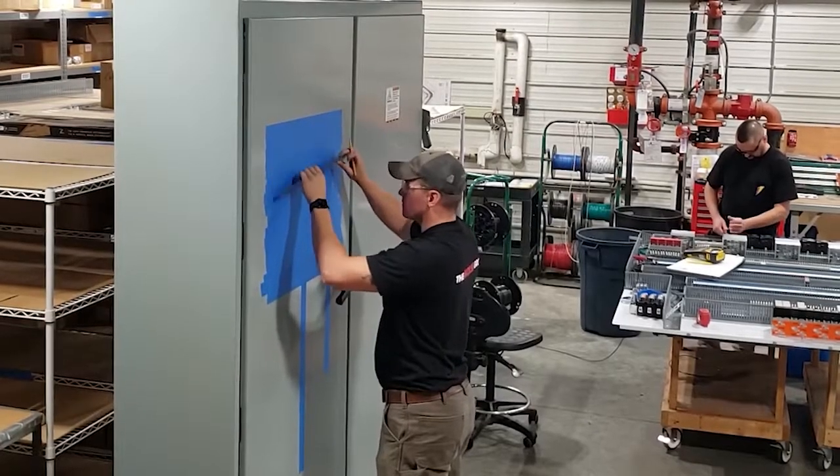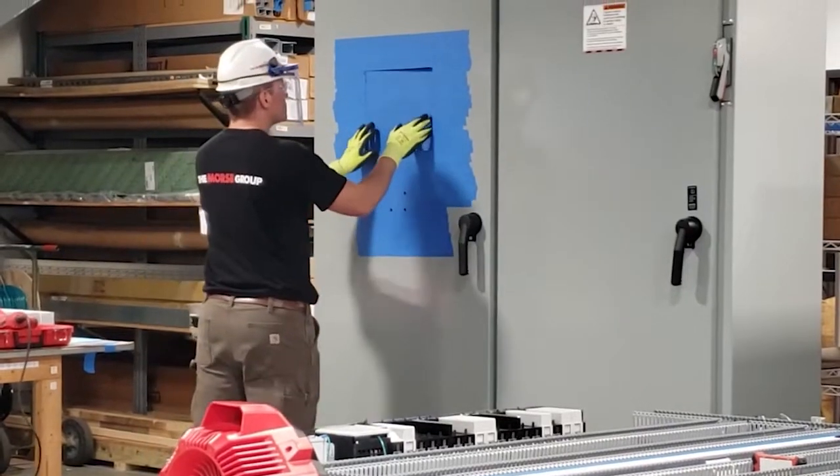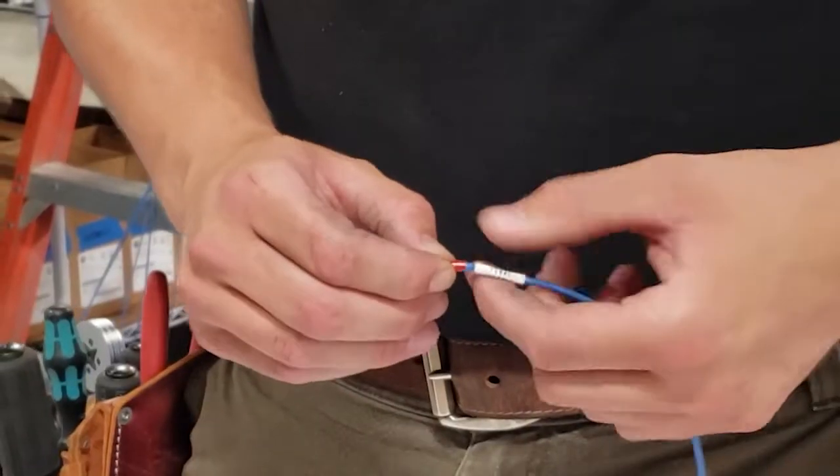Openings for push buttons, programming ports, HMI screens, and stack lights are carefully laid out and cut into the enclosure. All cutouts are deburred to prevent any rough edges, and components are installed and prepped for termination.